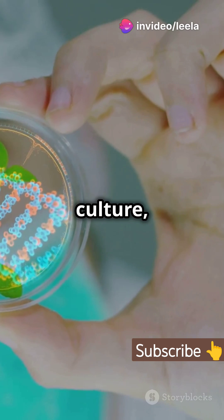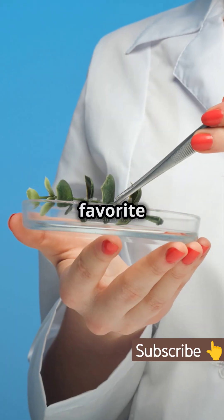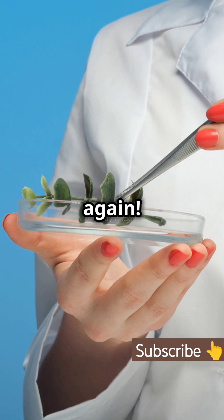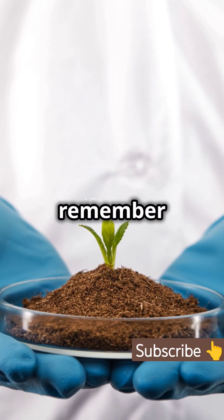In plant tissue culture, you can even regenerate an entire plant from a single cell. Imagine cloning your favorite plant over and over again. So next time you see a beautiful flower or a lush tree, remember to...